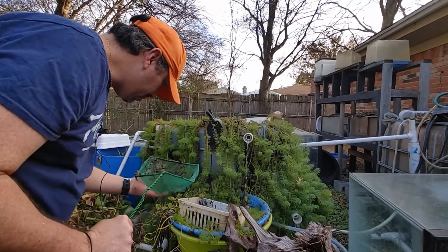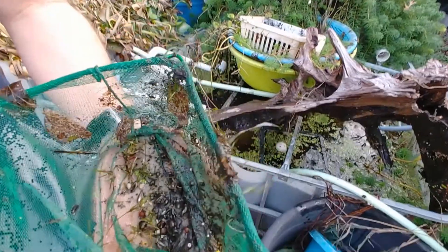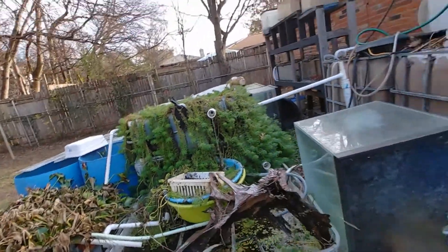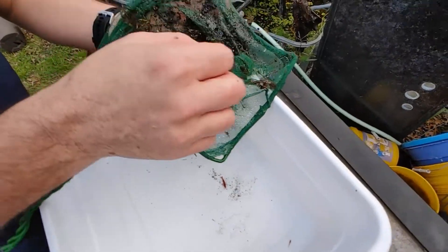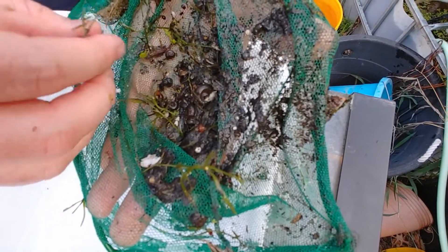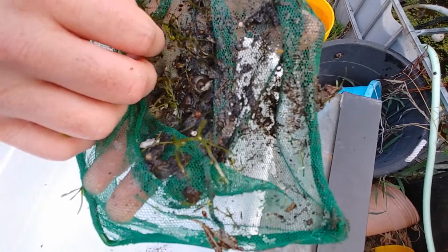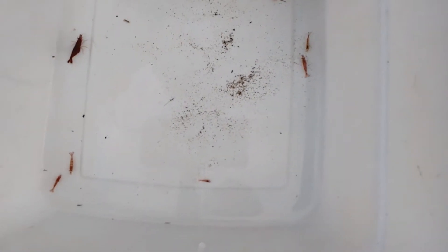I might have over-harvested that tote. But in here I think I've got several Heterandria formosa as well. We'll go ahead and put these in my little white barrel here. Here's a shrimp — these are outside. Look at this nice, big, fat, really nice red one that's full of eggs — that just came out of that tote. And look at the Heterandria formosa I've got breeding in this thing.